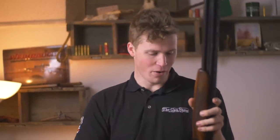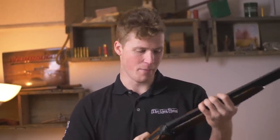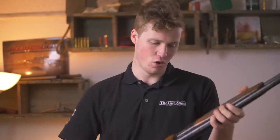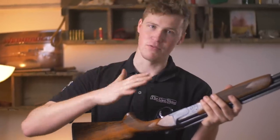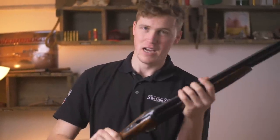Do not be put off by the Yildiz name. You know, it would be a bit like comparing a Fiat 500 to a Ferrari — I know that's a bit radical, but it's a different gun and it is just amazing. Thank you very much for watching, take care, goodbye.